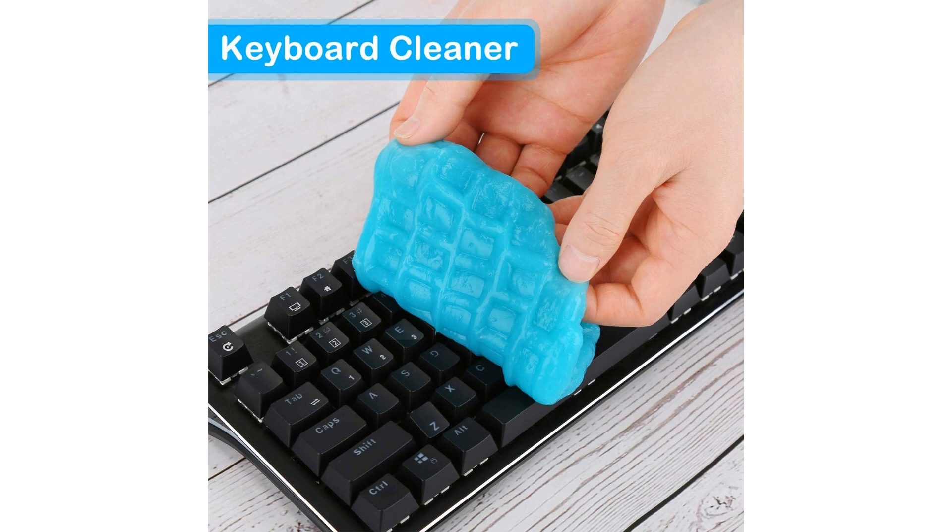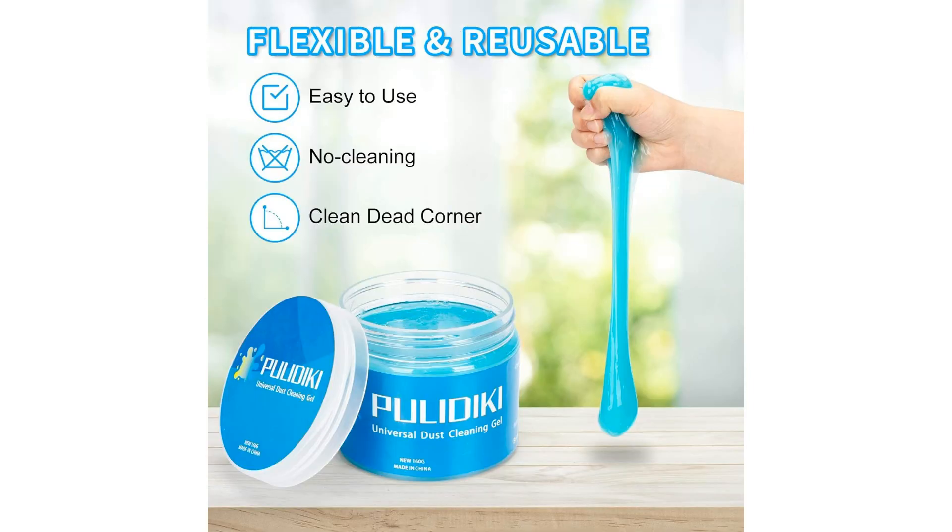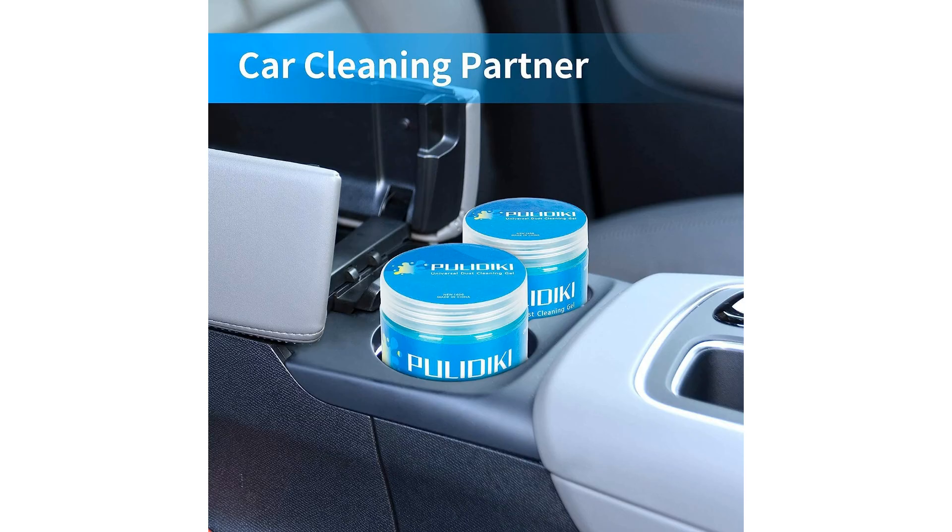The Politici Car Cleaning Gel is easy to use, requiring minimal effort to pick up dust and dirt from various surfaces without leaving any residue behind. Its efficient cleaning action saves you time and energy, allowing you to maintain a pristine interior with ease. Moreover, the gel is safe on surfaces, ensuring that it won't damage your car's interior or delicate electronics during the cleaning process.